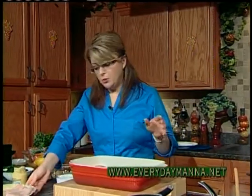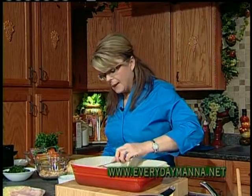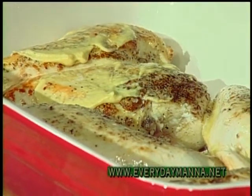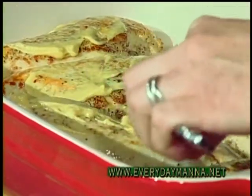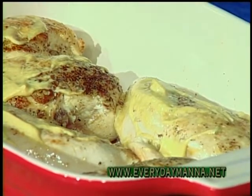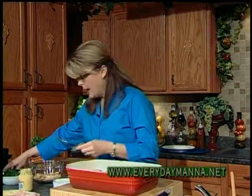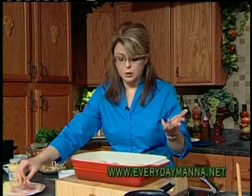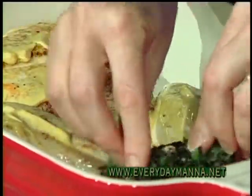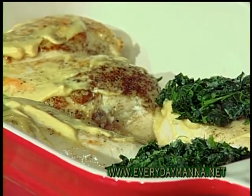Now we are going to make this the cordon bleu with the Florentine touch. We're going to use some Dijon mustard. I'm not a big mustard fan on sandwiches, but in this recipe it really works. You want to put just a little teeny bit of mustard on top. You don't have to use it — you can leave it out. It does add another layer of flavor, but it's not essential. I do want to encourage you to try it though — I love it in this dish. Then take your spinach that you thawed and wrung out, and place a little bit over the top of each piece.